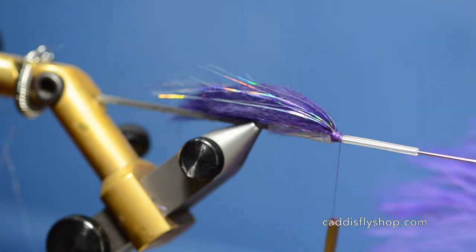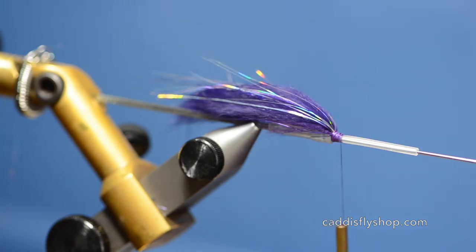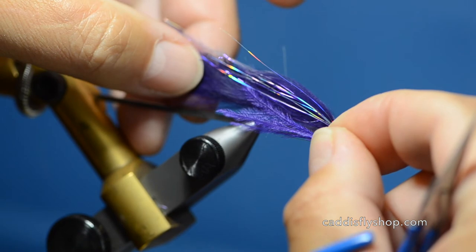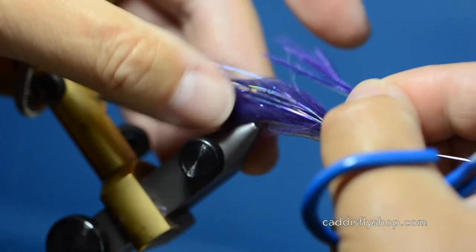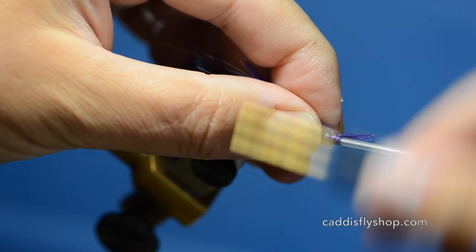Next we're going to take some ostrich in purple. I like to use these little short ones because you only need this to extend back a short distance — we need three or four fibers. I want these to come back just beyond the tip of the junction tube, so we'll start out by laying this sideways, getting that in there and tying it on the side of the fly.